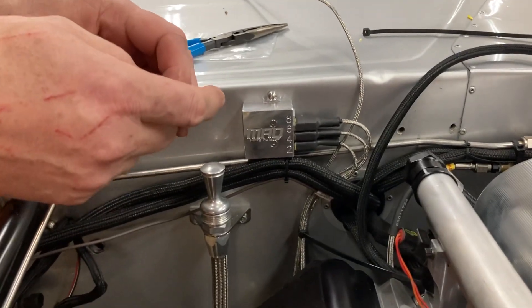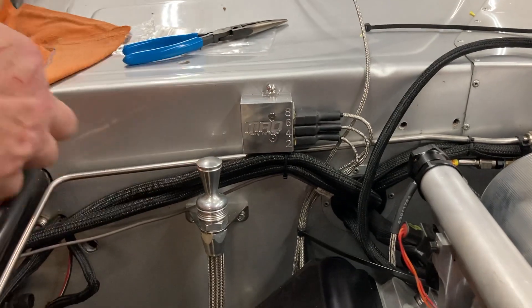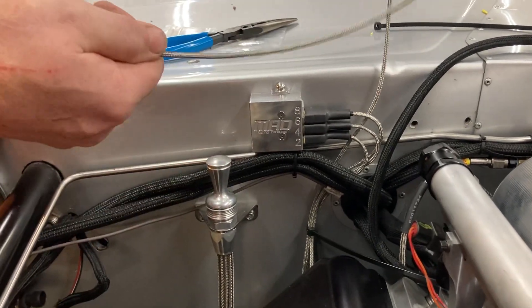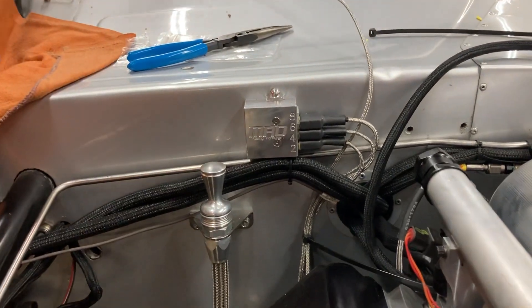Welcome back to the shop friends. I want to talk to you a little bit about getting your EGT probes cut to the length. They come six feet long and obviously you don't typically need them that long.